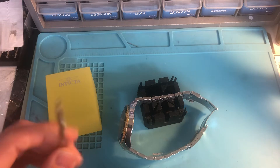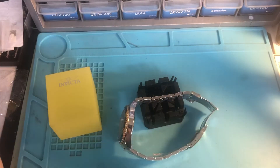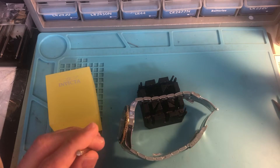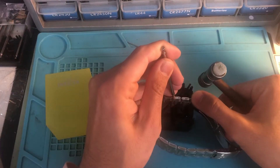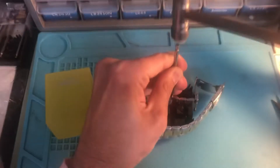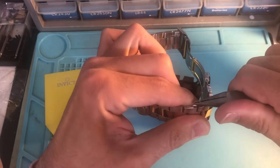We have one of these pin removers — let me just straighten it out. I think that one's going to break, so let me use a fresh one. It's better to remove the pin because it gives you better access. Use one of these pliers to take it out.